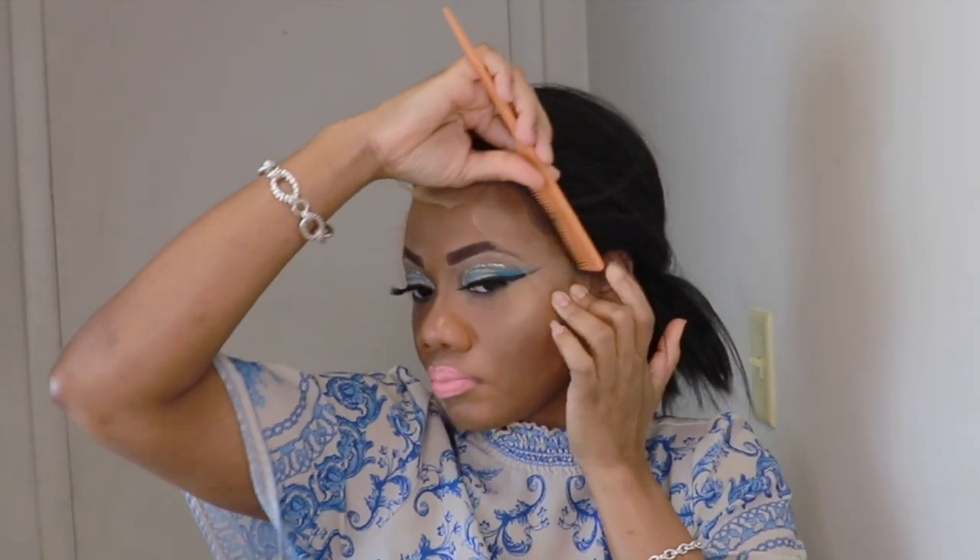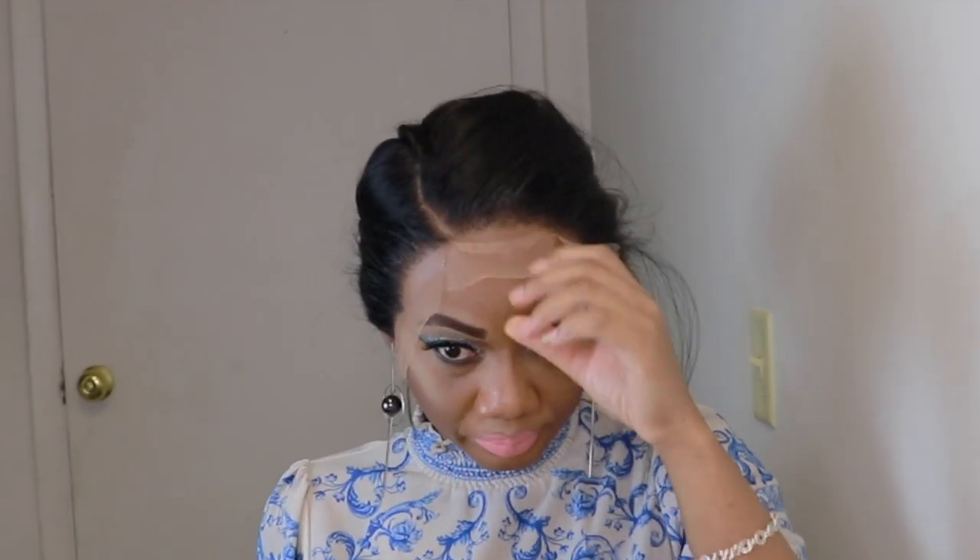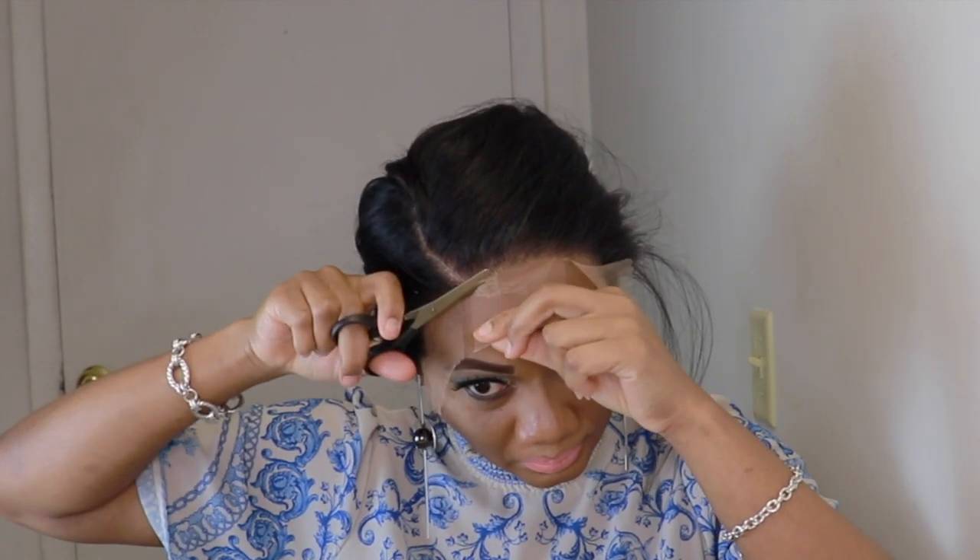Now that I'm finished laying the lace, I'll go right in and cut the lace.